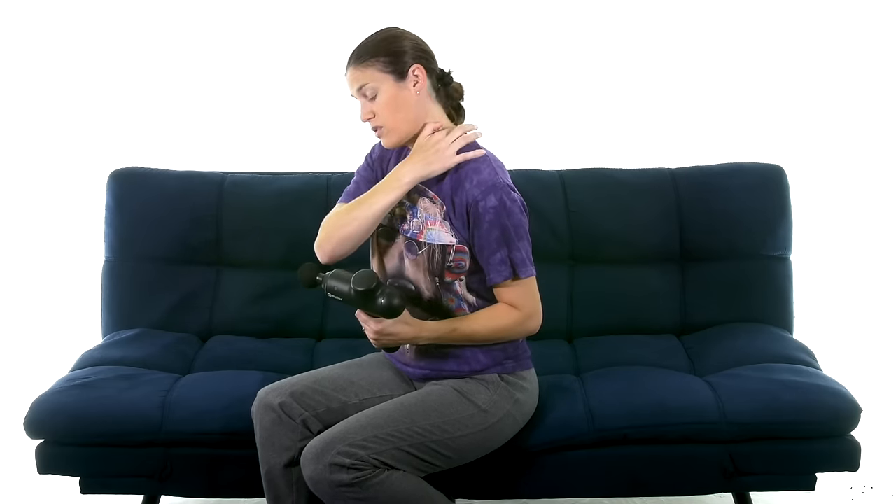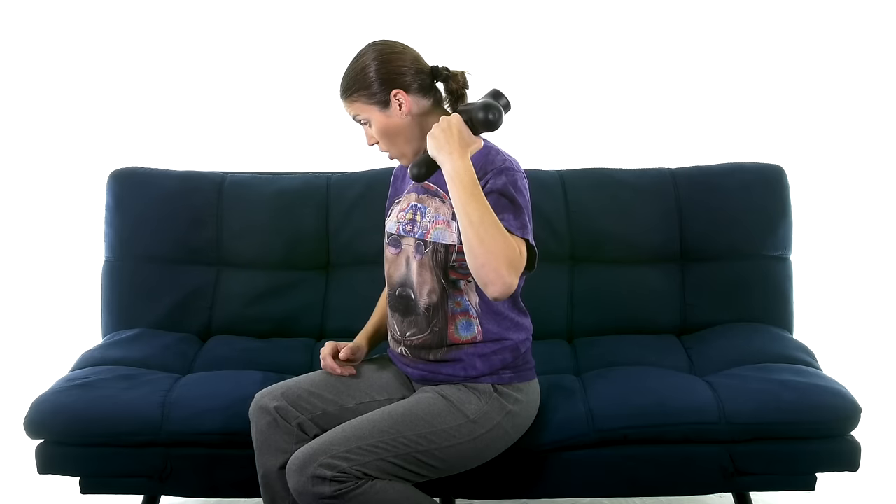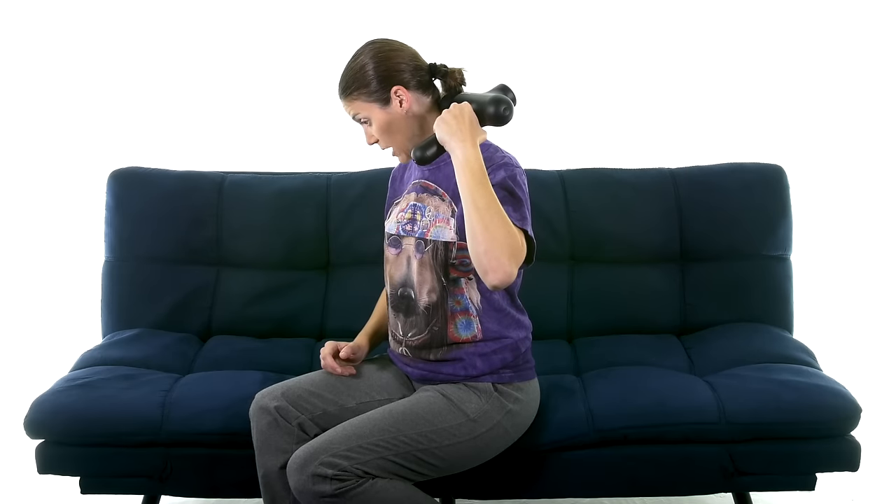Some of the biggest spots are your upper trap muscles and your levator scapulae muscle — those are the ones that hold a lot of tension in your neck and shoulders. The levator scapulae especially, because when we're stressed out or working a lot at a desk, we kind of hunch up. You can really get down where your shoulder blade is and come all the way up to where that levator scapulae is.